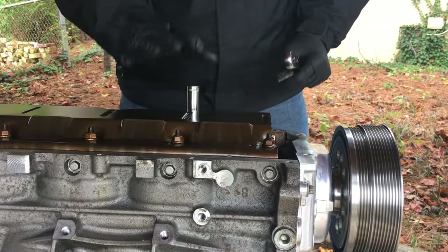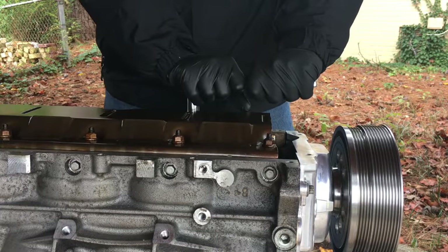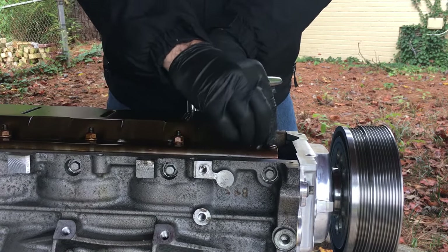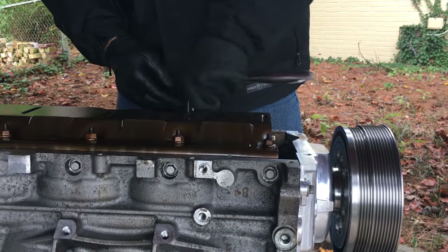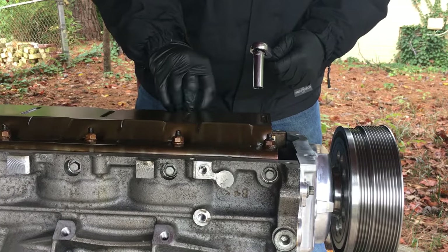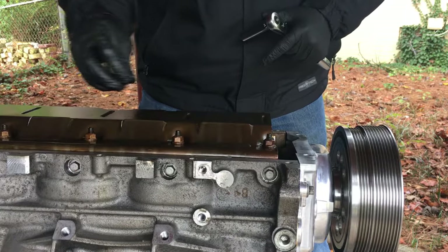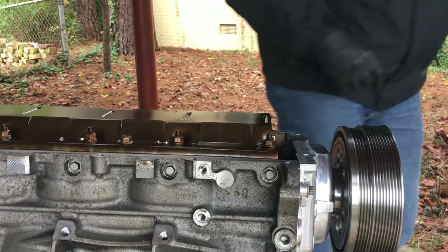Because the oil pickup sits here and the bolt goes here, you have to put on the other one and loosen the second one. These get torqued down to 18 foot-pounds. I'm going to put a little bit of Loctite on the oil pump bolt, but let's get the oil pickup in first.